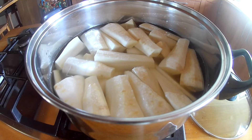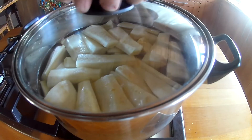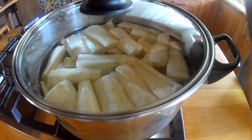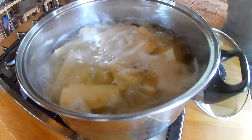Once they get to boiling point, we're going to count 10 minutes. We're just going to blanch them — we're not going to cook them all the way through, just soften them up. So once it's boiling, 10 minutes after, we're going to take them off the heat and strain them.